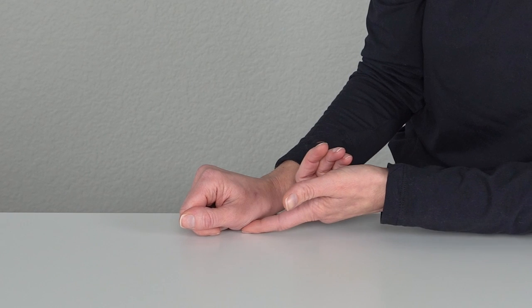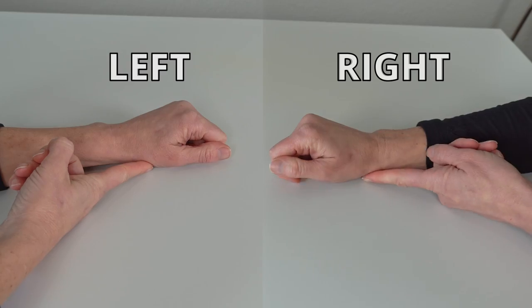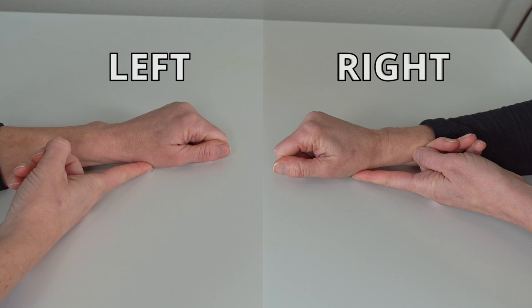You do want to hold that contraction a couple of seconds and then relax. Here's the exercise demonstrated on your right and on your left. The exercise should not hurt at all, and you would want to do about 10 to 20 repetitions.